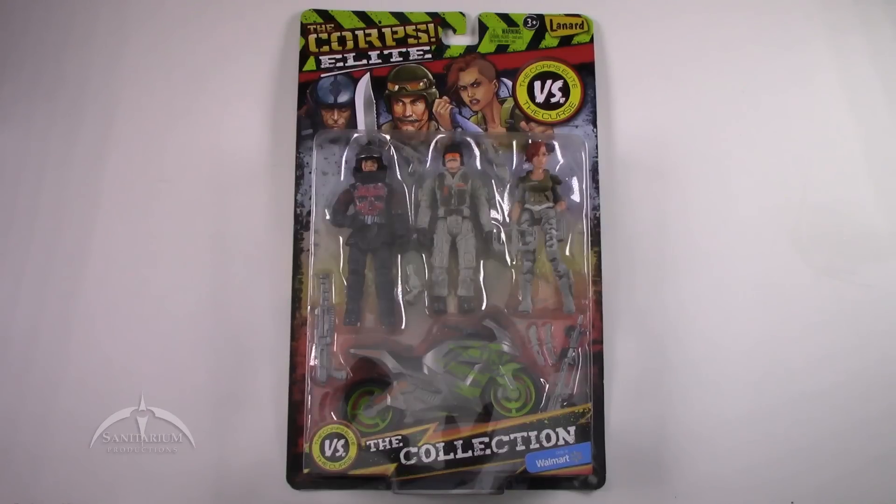Heyo, I'm Colby from Sanitarian Productions. We're back again with another action figure review. Today we're looking at the Core Elite versus the Curse, a collection from Walmart. This is made by Lennard — or however you pronounce that, I'm going to say Lennard — exclusively available at Walmart.